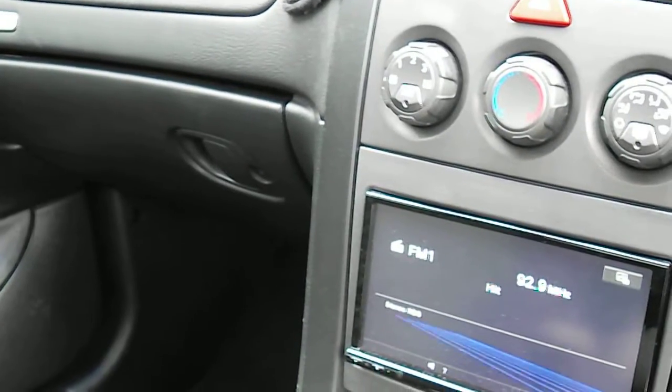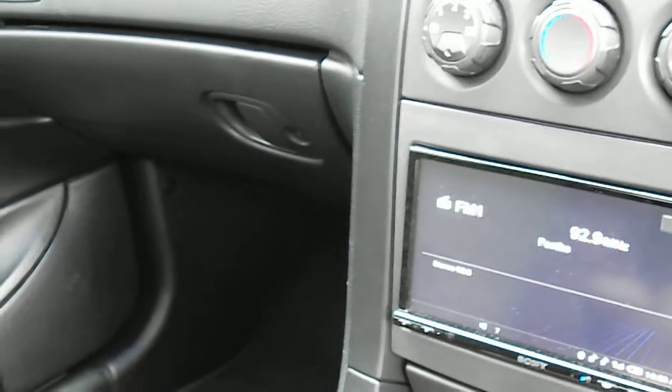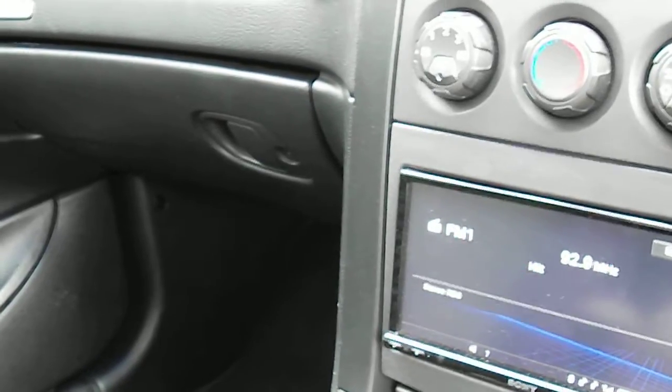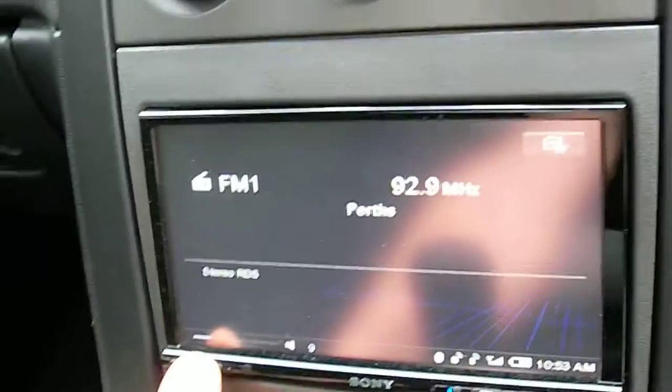I'm upgrading the four-channel amp as well to 125 RMS times 4. It's the same model as the 3000-watt amp I've got here — the ZRX series — just a four-channel version. I'm probably going to upgrade the head unit as well.